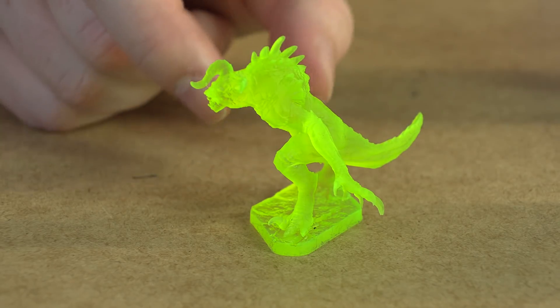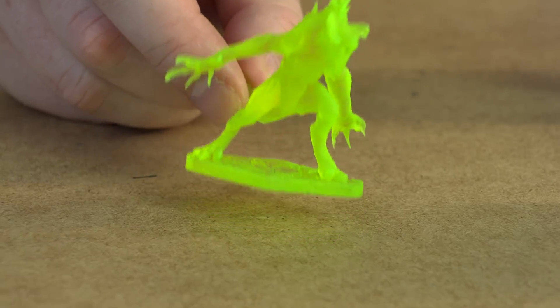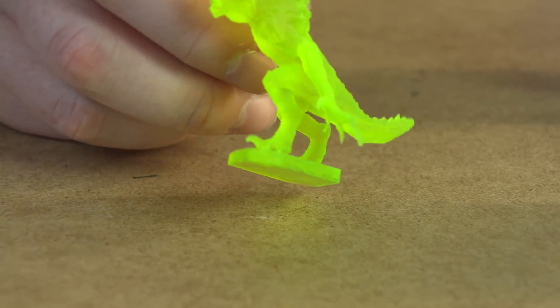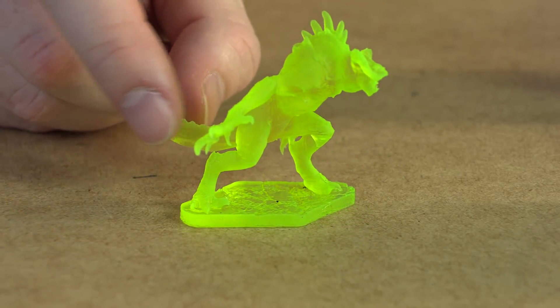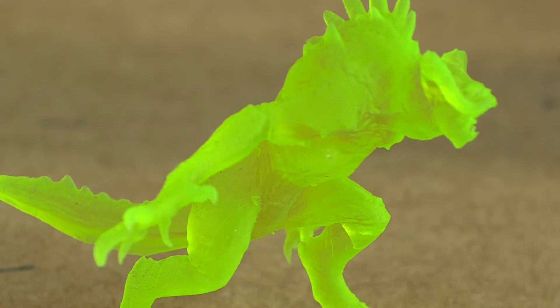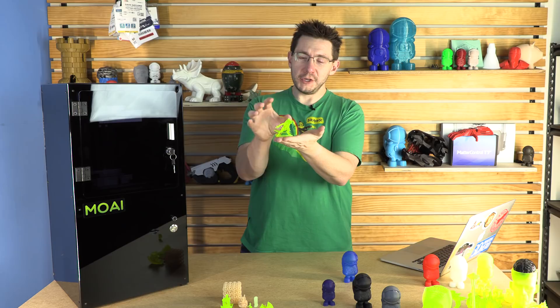The Moai, using SLA technology, is able to produce fantastic miniatures. For this example I'd like to show you this Deathclaw. It's printed tiny — small enough to fit into my hand — but the details on the model are exquisite. Printing something like this on an FDM machine at this size is nearly impossible. If you were going to size it up, most likely you would have to break it up into pieces, which you could then assemble, sand, prime, and paint later. But with the Moai, we're able to create stuff that looks just like this without much effort.